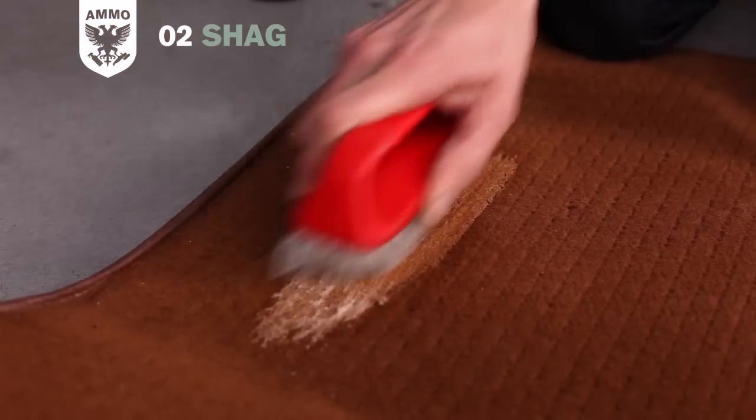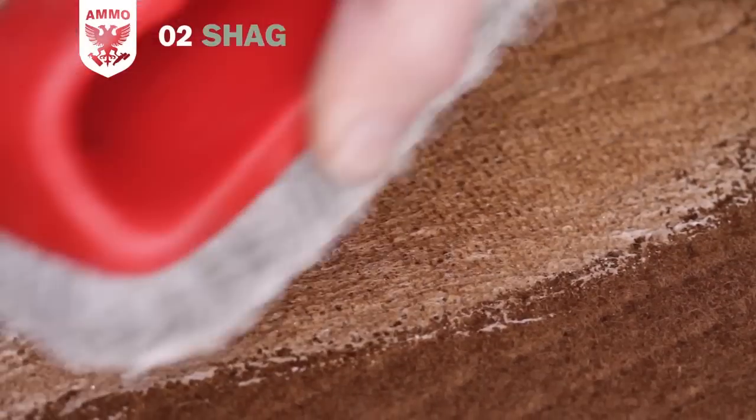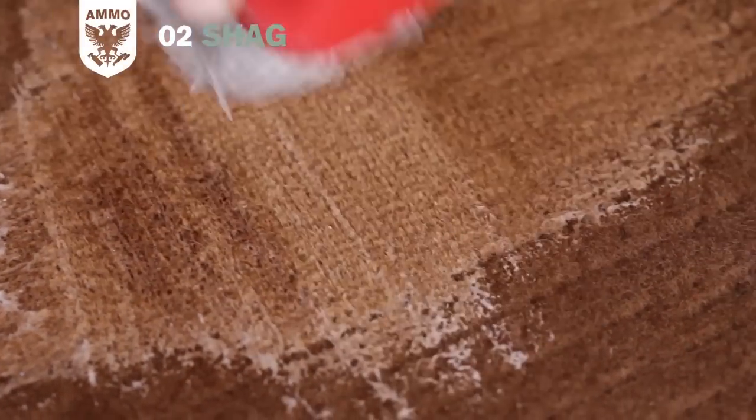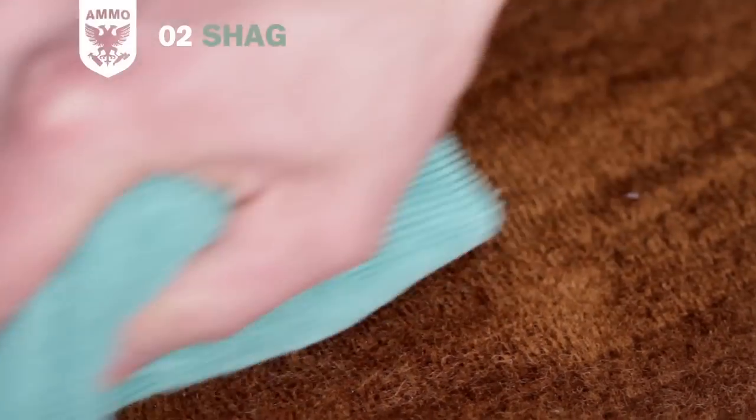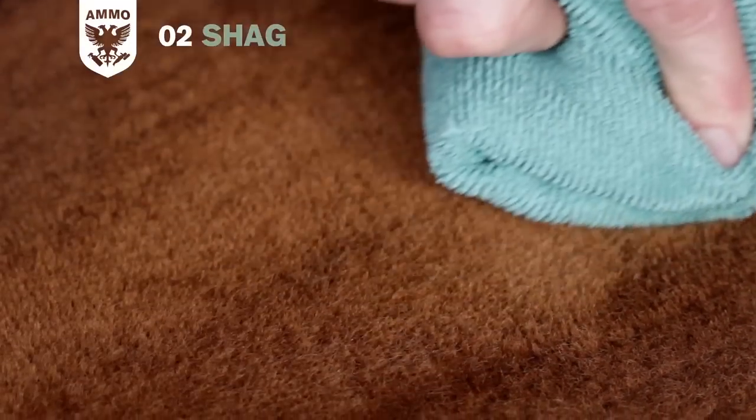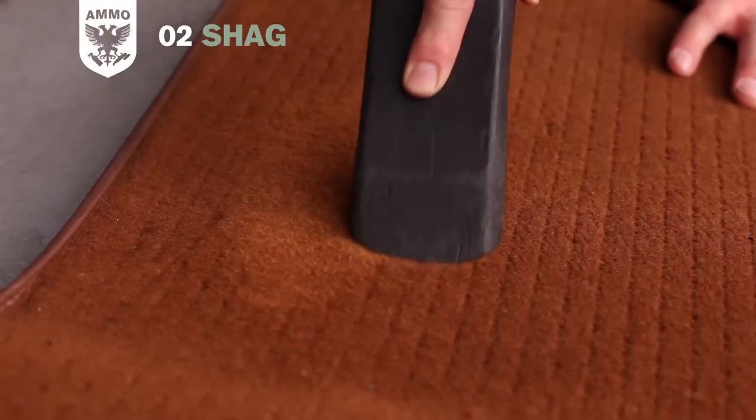Scrub the area with a stiff bristle carpet brush or scrub pad to release the dirt from the fabric. Next, wipe away the dirt with a dry microfiber towel. Afterwards, vacuum the area to remove any loosened dirt and to return the pile to its original standing position.